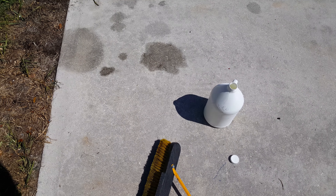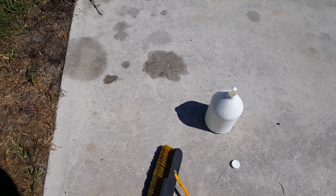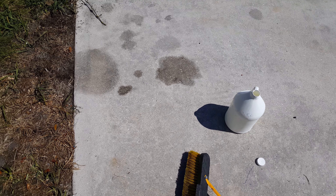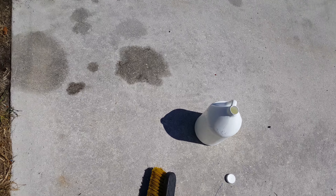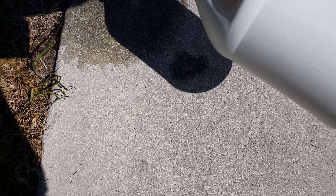What's up guys, Mark with Pressure Power Wash. We're going to do a demonstration here with EBC on these oil stains and see what happens. EBC recommends 100% concentration — no mix ratio.